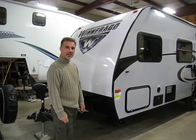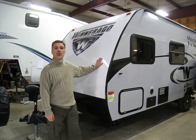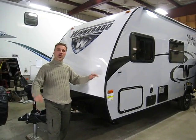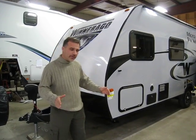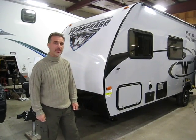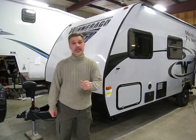Hi folks, Steve here at Voss Trailers. Today we're going to take a closer look at a 2017 Winnebago Micro Mini 1700BH — a brand new floor plan for 2017. It's 7 foot wide, 20 foot 9 inch overall length including the tongue, and it weighs 3,040 pounds. Great mini van towable floor plan. Let's take a look at those features.